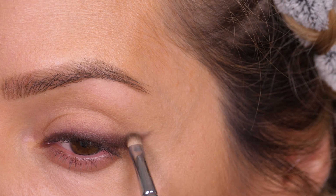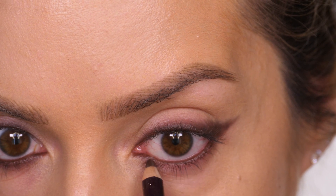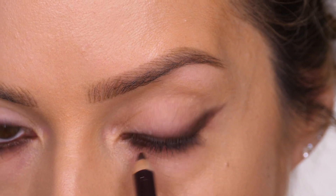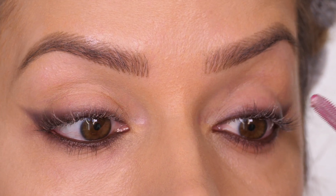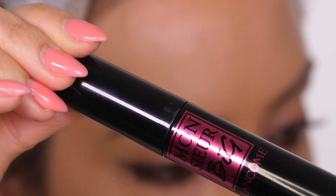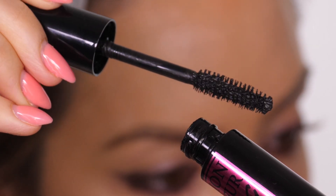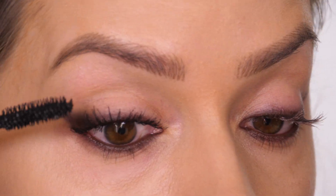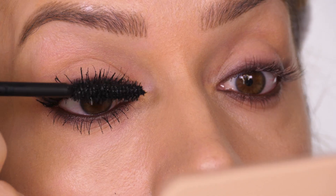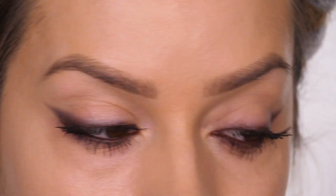I quite like the kind of smudgy dewy finish that the eyeliner gives on its own and I don't mind if it looks like that for the rest of the day. If you're more of a fan of a matte finish or you want it to have a little bit more longevity, you can go over it with a brown powder. So I've applied the eyeliner to the top and lower waterline. I've also smudged it between the root of my lower eyelashes and now I'm going in with a lash primer to give a little bit of volume to my eyelashes, and then I'm using the Lancôme Monsieur Big Mascara. What I like about this is it really does volumise the root of your eyelashes.